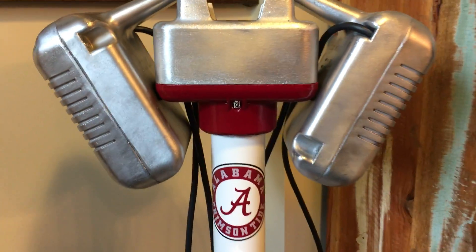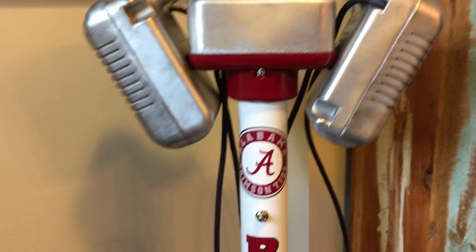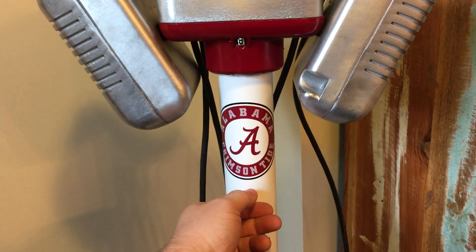Let's all go to the lobby to get ourselves a treat. Now to pause and refresh for your convenience.